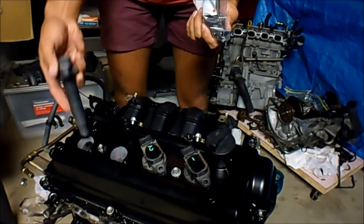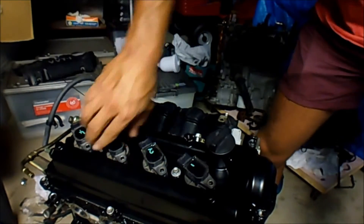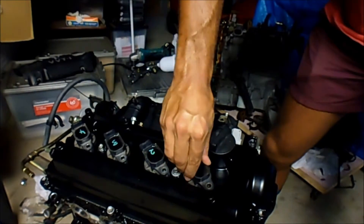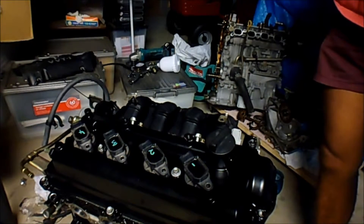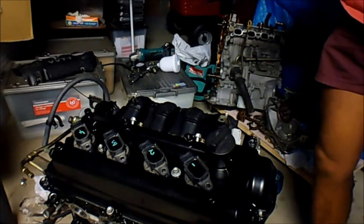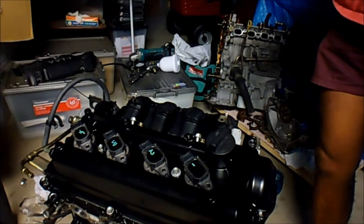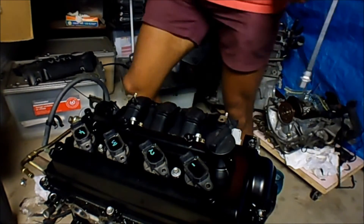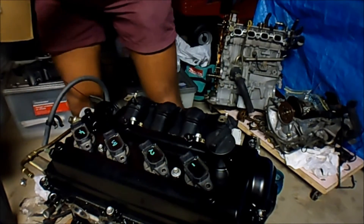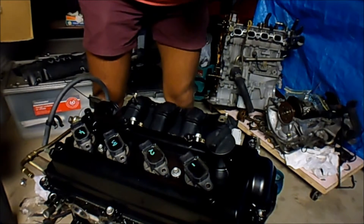I might blow them off before I install them — they look a little bit dirty compared to everything else. I'm not sure about the torque on these. I've got 9.6 Nm of torque — that was just the low number on there. Everything else in the valve cover was 10 Nm, so it's in that ballpark.